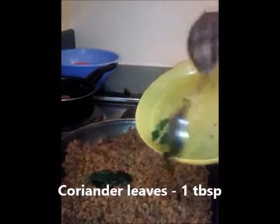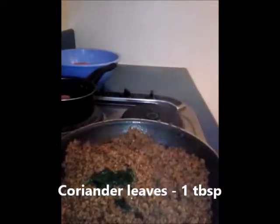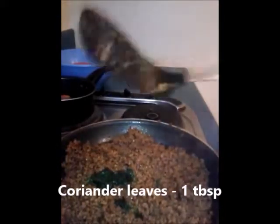The last ingredient for the filling is some fresh coriander. I'm going to mix and fry this well. Now our minced meat is fully cooked, so we are going to keep it aside to cool off.